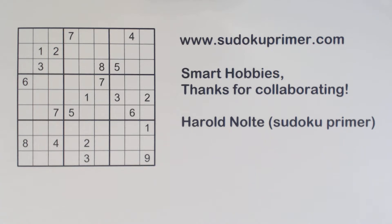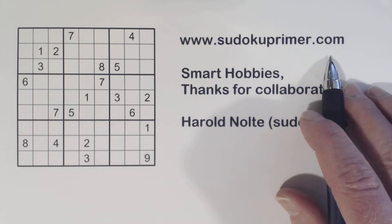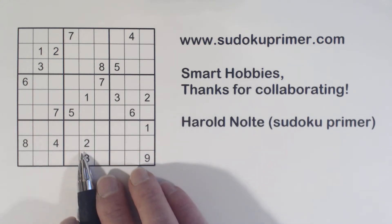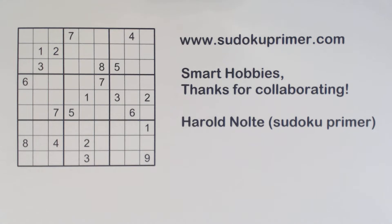On the Sudoku Primer channel, I solve without marking candidates. You can learn more about my techniques and patterns on SudokuPrimer.com. You'll also find lots more interesting Sudoku information out there — you can read about Sudoku myths and Sudoku history, and you can download free blank Sudoku grids. I'll solve this puzzle, which was solved by Smart Hobbies on January 28th, but I won't mark any candidates. There's a link to Timberlake's solve in the description below.